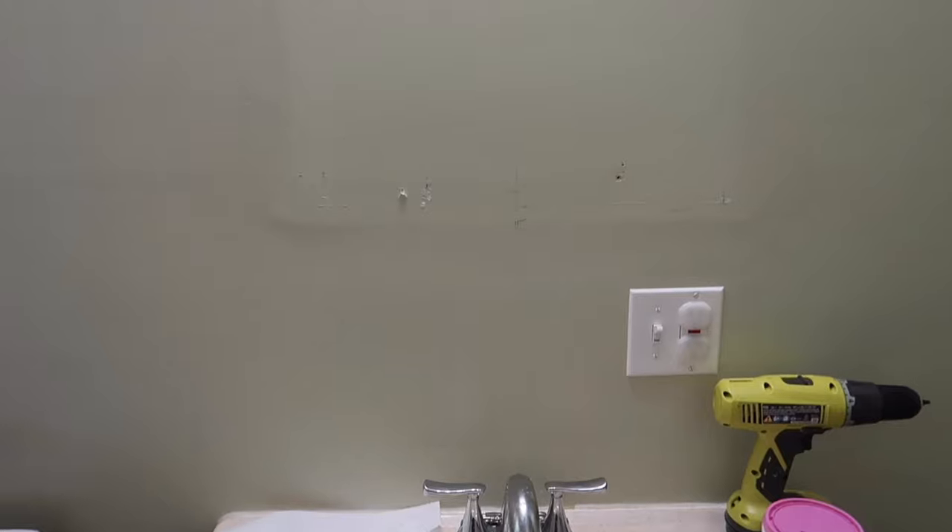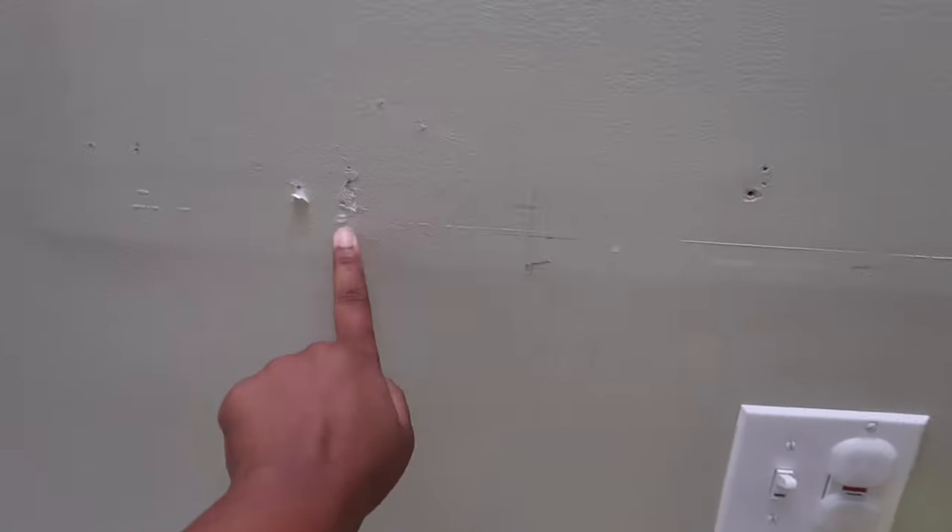Me and Chris finally got the bathroom medicine cabinet mirror situation off the wall. That's right over there. But it did leave holes in the wall in different places. So I'm going to patch those holes because the new mirror we have is circular, so it probably won't cover every single hole.